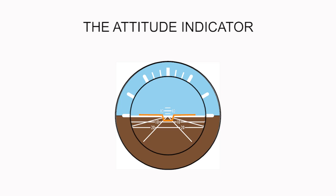Referring to the picture, the top half of the instrument is blue to represent the sky, while the bottom half is brown to represent the ground. The bank index at the top shows the aircraft angle of bank. Reference lines in the middle indicate the degree of pitch, up or down, relative to the horizon.